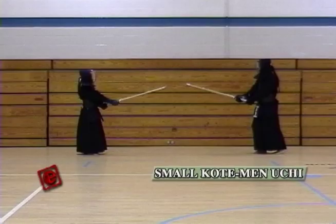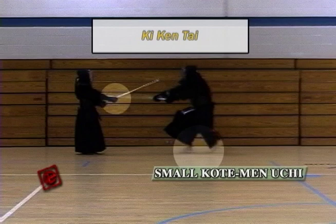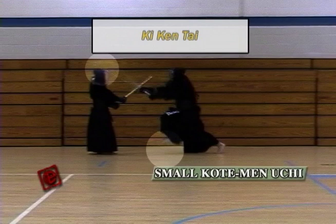Here's a slow motion of quick Kote Men. First, I take a step in and hit the Kote. When I hit the Kote, my left foot is already coming just behind my right foot, so I'm ready to transfer to the next movement for the Men. You can see that my left hand and right hand are both straight hitting the Kote target. The next one is the Men — as soon as I hit the Kote and my left foot is behind my right foot, I'm already taking the next step to go for the Men. And that's the secret to hitting the fast Kote Men.